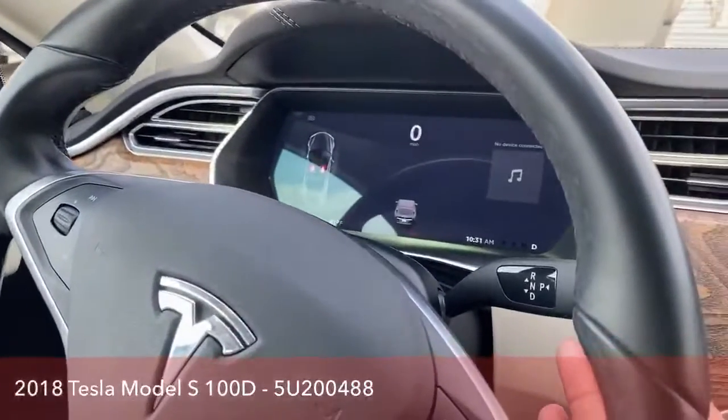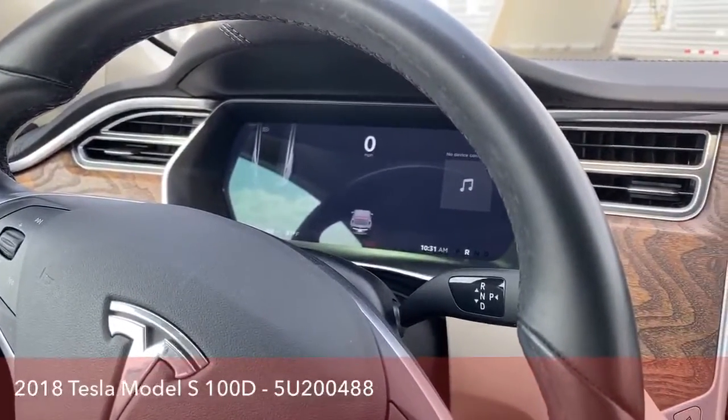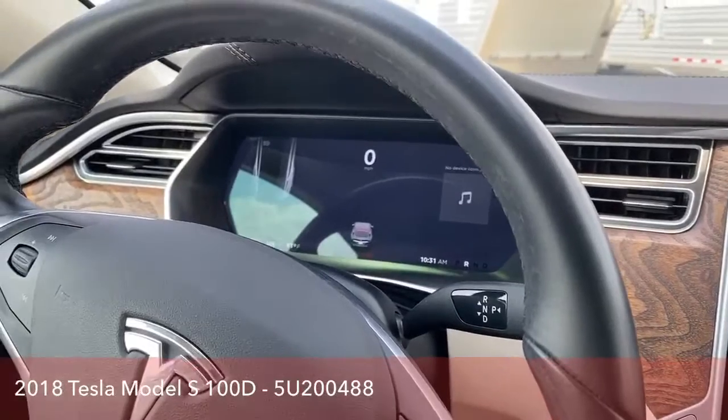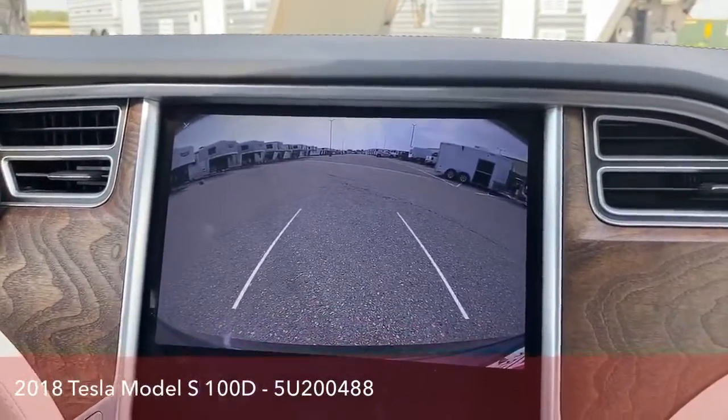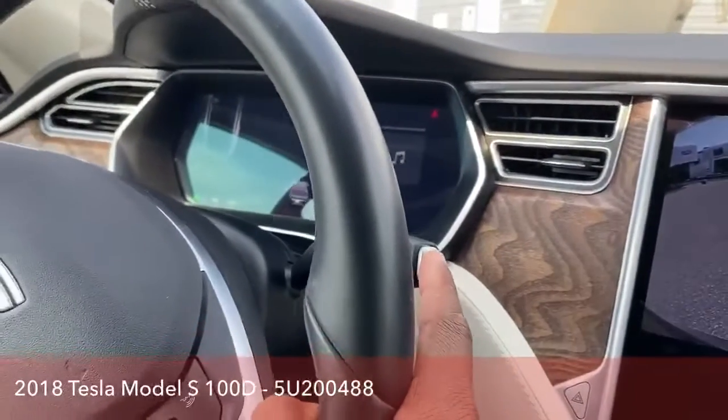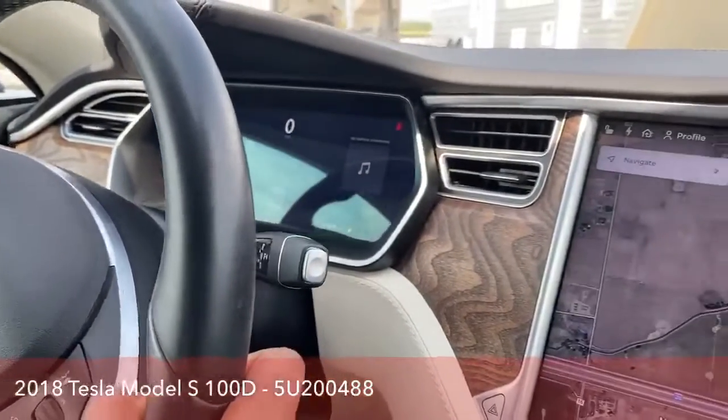So if I want to go in reverse, all I have to do is push up. And then we actually see that reverse camera on the screen here, nice and big. And in park now, all I have to do is press this button right here. And right now we're in park.